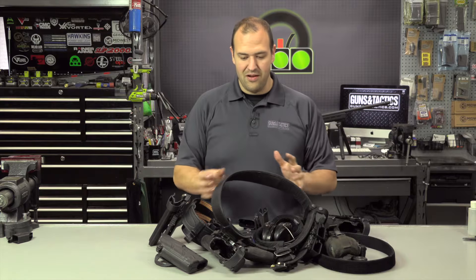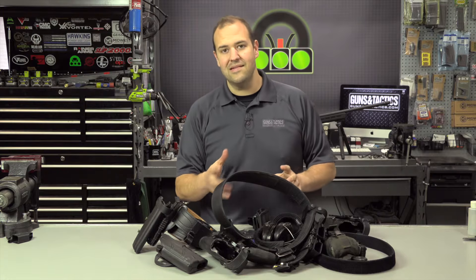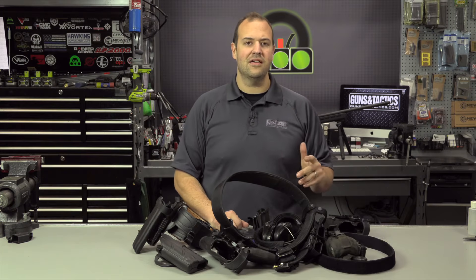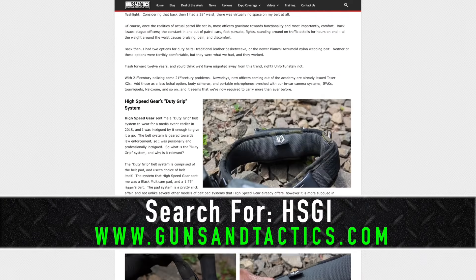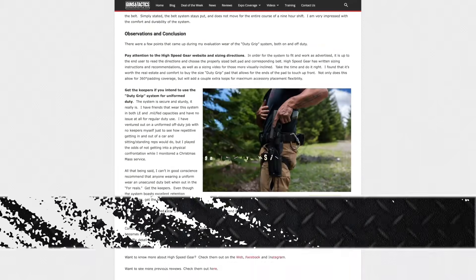The whole thing of a belt can be a complicated topic. If you're looking for the padded style of belt, I want to give a shoutout to Chris Tran — he's a fellow content creator at Guns and Tactics who did an article on the High Speed Gear padded belt, which is a really nice system and I like padded belts.